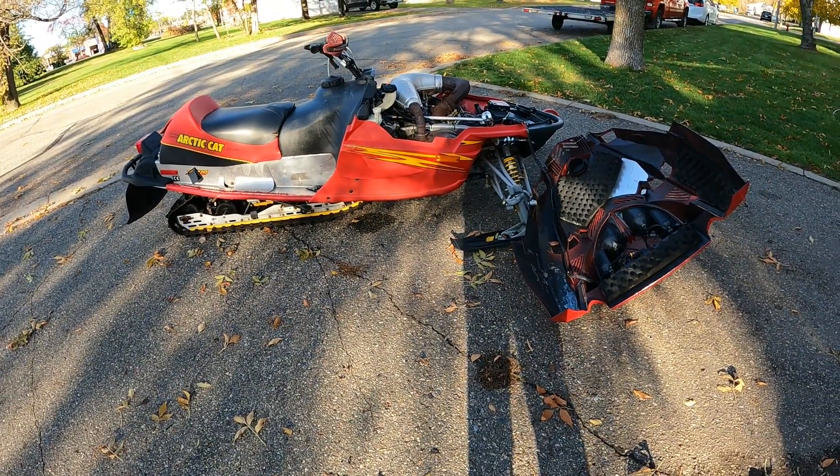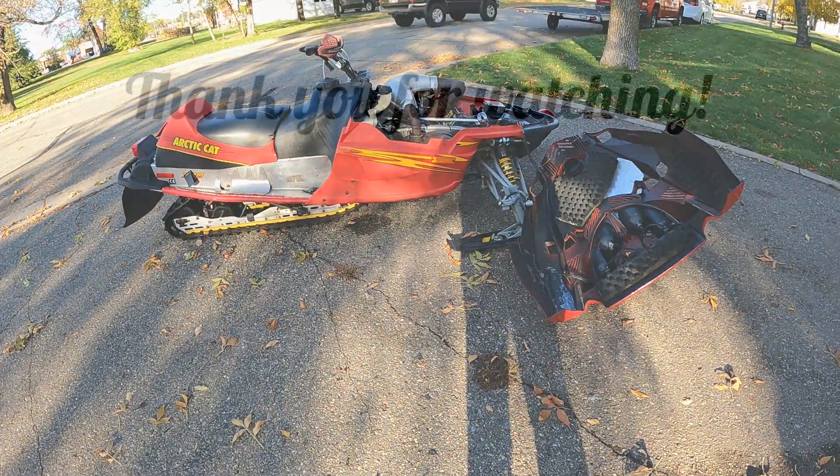But here's a 2003 F7 — let me know if you need anything, link in the description. Thanks for watching.